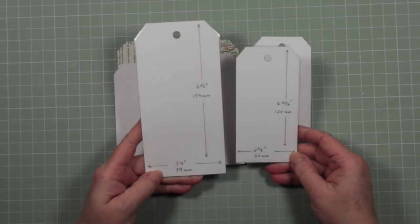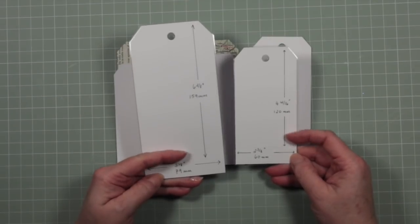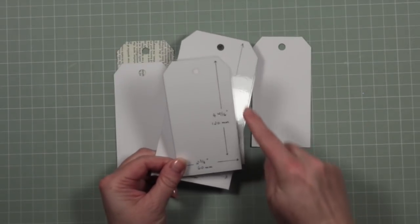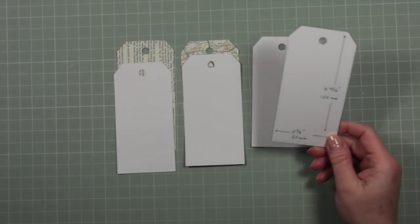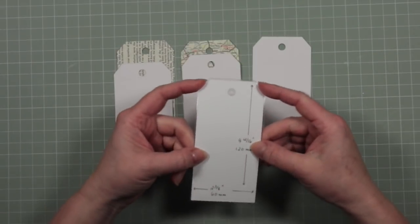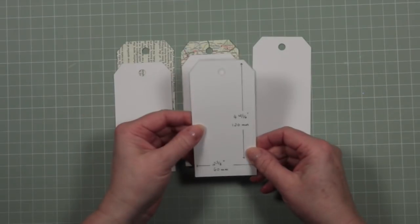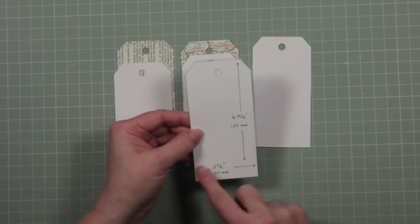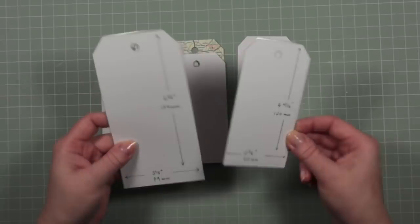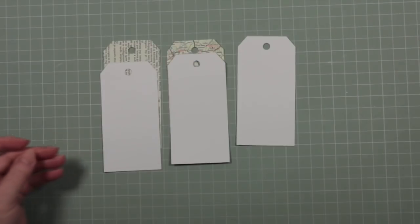These are tags that I've cut by hand. I've put the measurements onto the tags and laminated them, so I have a tag I can just draw around. If you don't have a die cutting machine or a die cut in this size, just cut yourself a rectangle, snip off the corners, pop a little punch hole in the top, make it to whatever size suits your projects, keep a note of the dimensions, and your tags will always be the same size. This is referenced in one of my earlier videos.